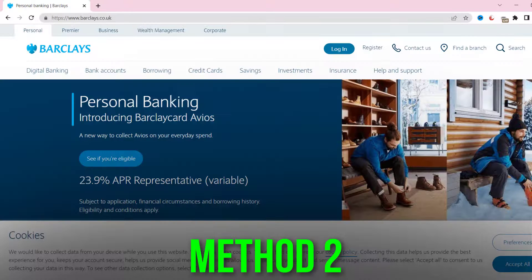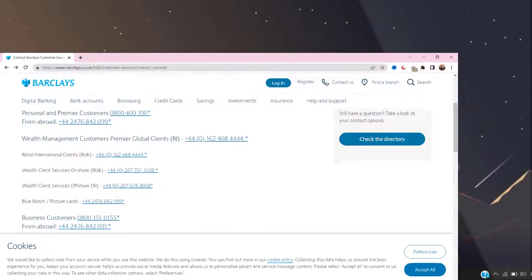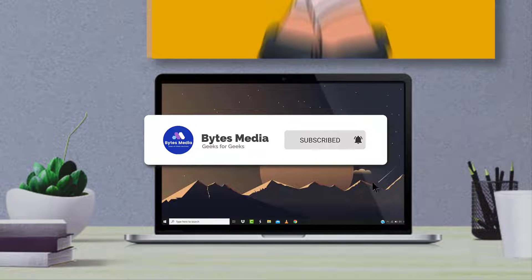Now if you don't want to go through this process, you can contact the customer helpline and request them to delete the payee on your behalf, and you're done.